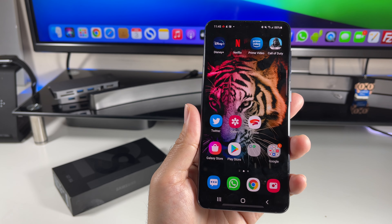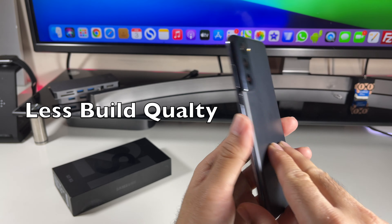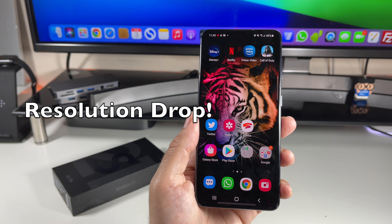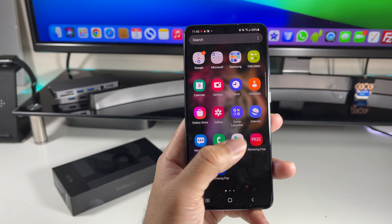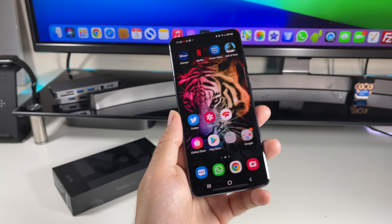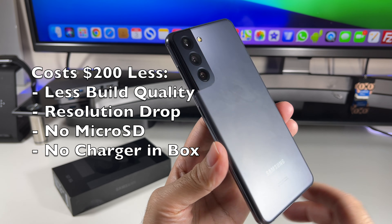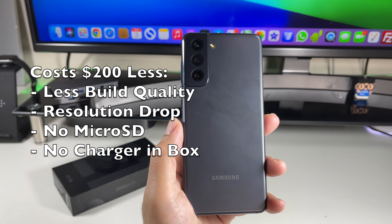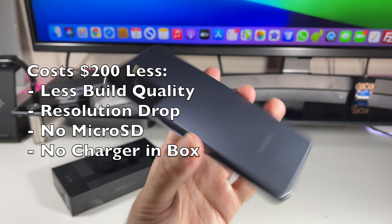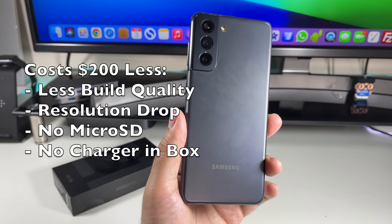The Samsung Galaxy S21 5G is $200 cheaper than last year's S20, but a few things have been taken away to achieve that saving. Some people may even see it as a downgrade. The first major change is the build quality — from last year's glass and metal finish we now have glass and plastic. There's also a resolution drop from Quad HD+ to Full HD+, no micro SD expansion, and no charger in the box. Samsung saved money but gave some back by reducing the price $200. They could have pulled an Apple and kept the price the same, and people would have still upgraded — so kudos to Samsung for dropping that price.